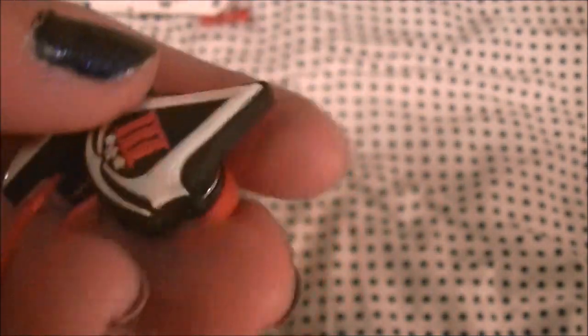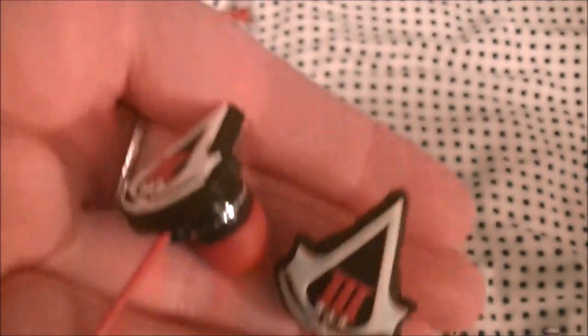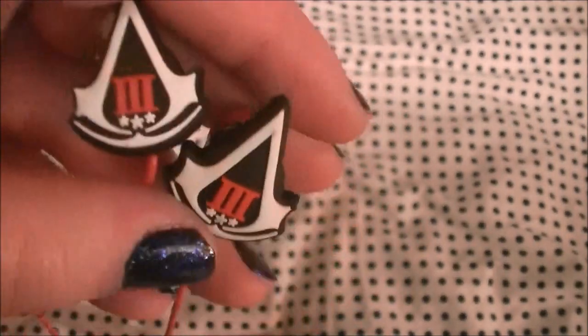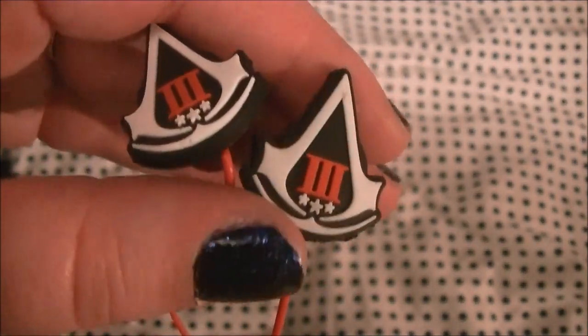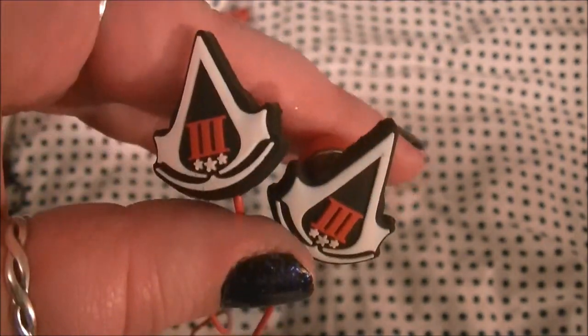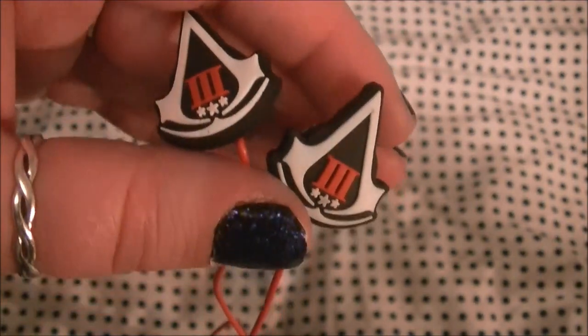If you're a massive Assassin's Creed fan and you're not overly bothered about Beats quality headphones, then I think these are perfect. I'm definitely gonna be using them. So yeah, that is my little video and mini review of the Assassin's Creed 3 earbuds. Thank you for watching and I'll see you all again soon.